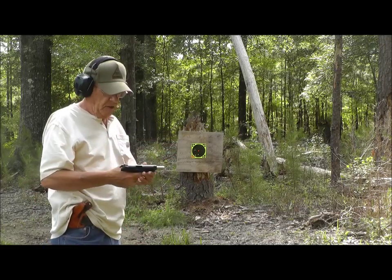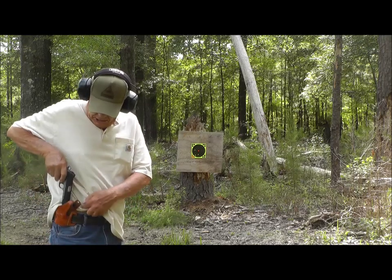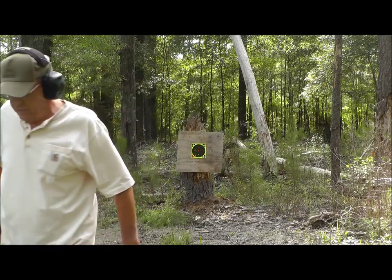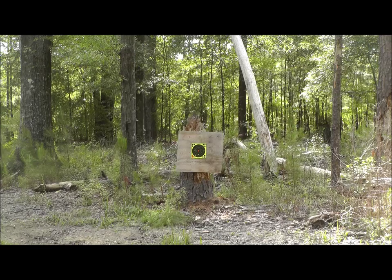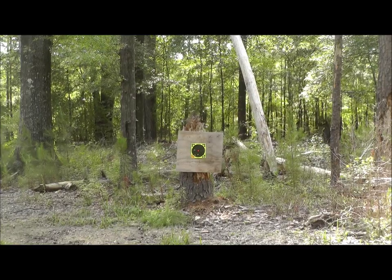There it is. I don't know how many times I hit that target, but I'll give you a close-up of it. I hit the target anyway.